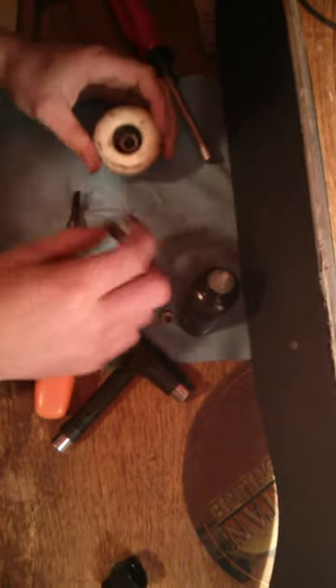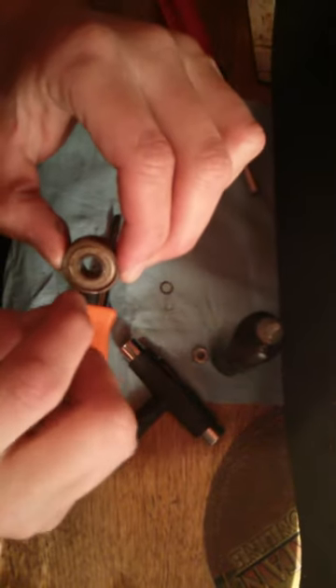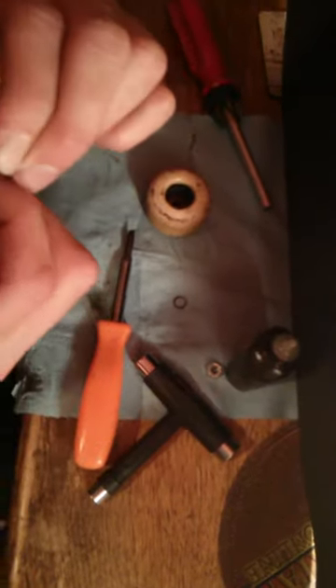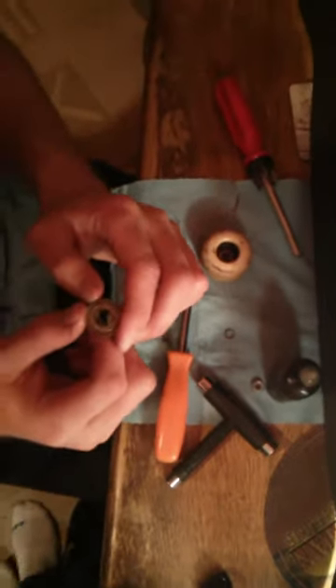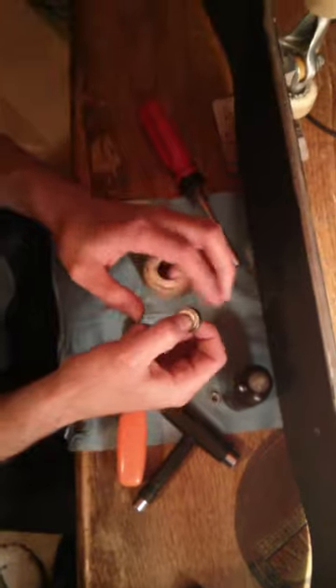I've taken out this bearing, and you can see this is the outside and this is the inside of the bearing. These look like they're sealed bearings. Some bearings you'll be able to get a razor and lift up the plate and take it off. These ones are sealed bearings, so we're not going to be able to open them up anymore than we already have.